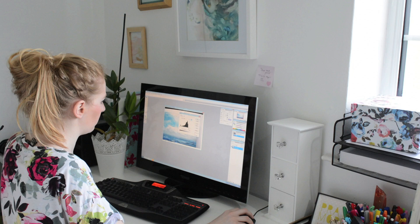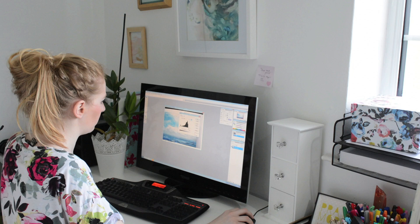Once I finish photographing my artwork, I put it onto my computer and use Photoshop to edit all the images. I don't do a lot of heavy editing, because I want it to look like it does in real life. I usually just heighten the brightness a little and adjust the contrast. I put the actual painting right next to me while editing so I can match it as closely as possible — when someone purchases off my Etsy shop, I don't want them to receive it and find it looks completely different.